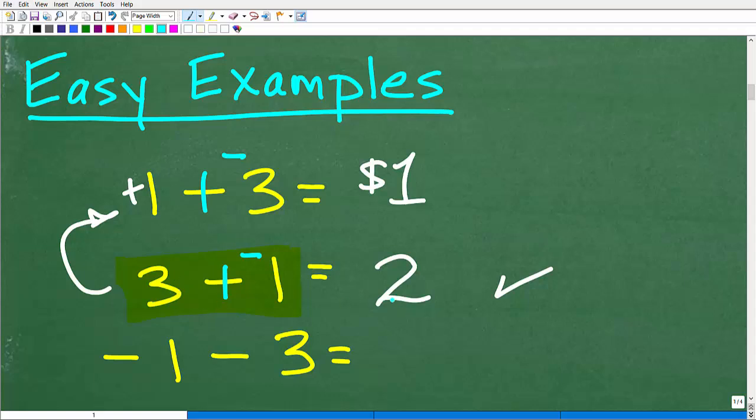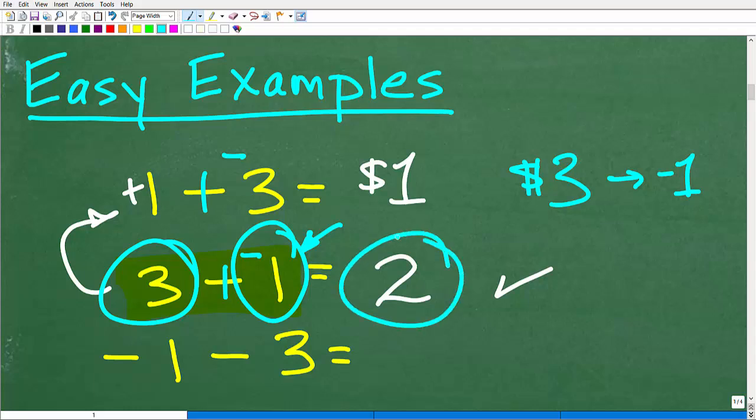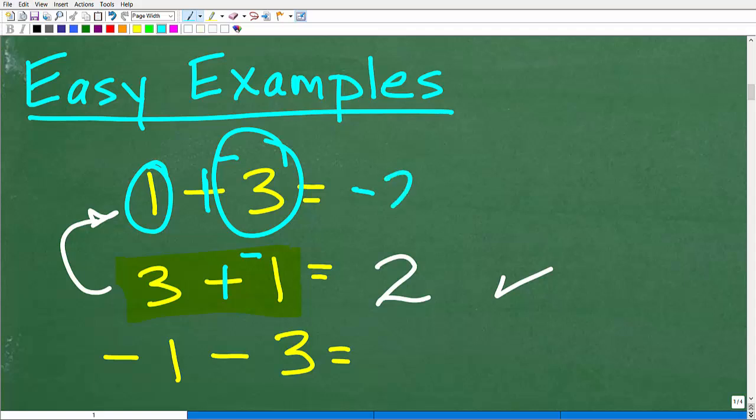We know the answer to 3 minus 1 is 2. Think of it as: you have $3 in your pocket, and your friend says you owe them $1 back — so you give them $1 and you're left with $2, a positive $2. Now for 1 minus 3, written as 1 plus negative 3: you have $1 but you owe $3. You give your friend the $1 you have, and you still owe $2. So 1 plus negative 3 equals negative 2.